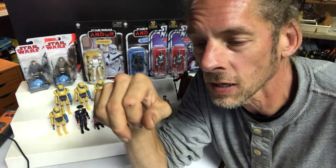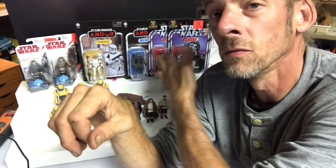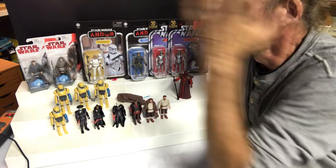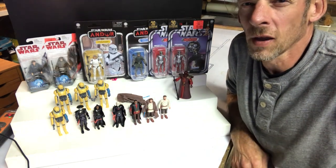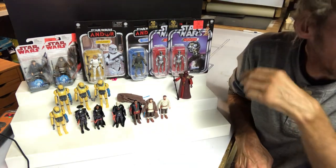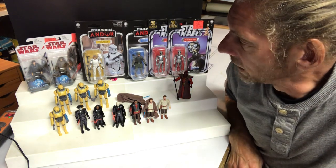Had they been bending elbows and turning wrists and turning ankles — able to sit in a chair type of figure — it might be harder to vote on this particular batch. But I'm immediately kicking them to the end. They're five and six. I guess Luke came first, Leia came second. They're at the end because of that five points of articulation.